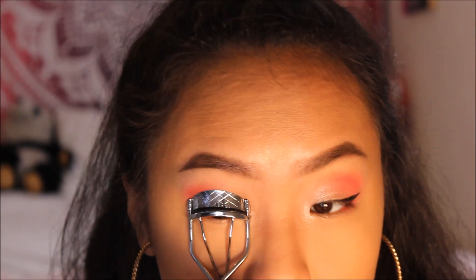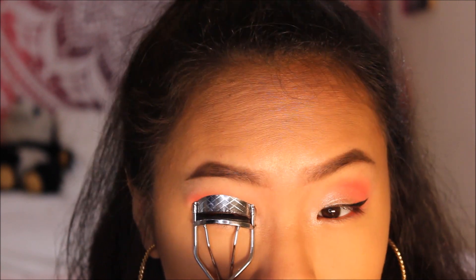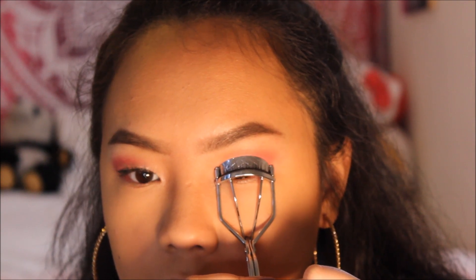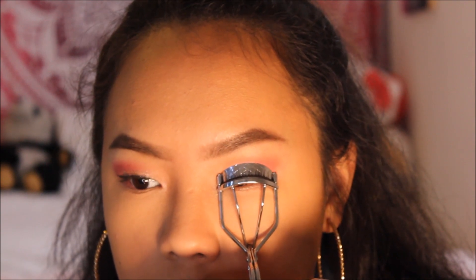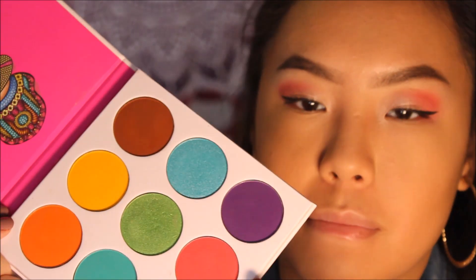I was checking myself out and then realized — where are my lashes? So I'm curling my lashes to prepare my short thin Asian lashes for some voluminous mascara. But then I also realized I completely forgot my lower lash eyeshadow, so I need to go back and do that first.